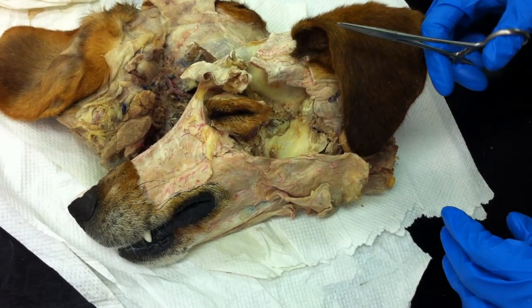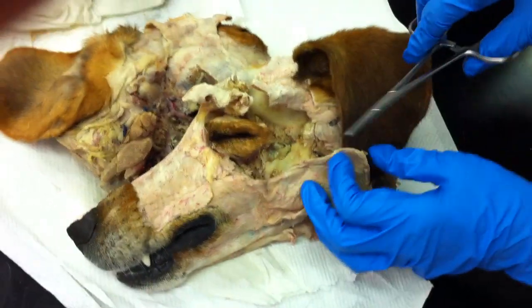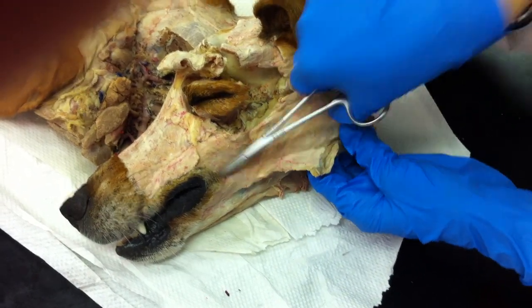We're reviewing the muscles of the face. We'll start off with the facial muscles. First off, we have our platysma. That's the subcutaneous muscle — this big, long sheet here.